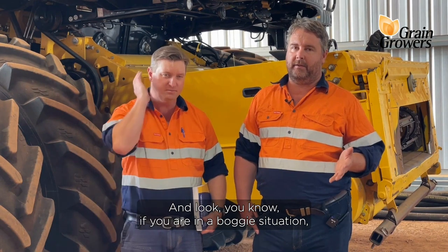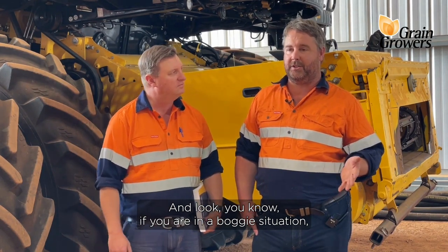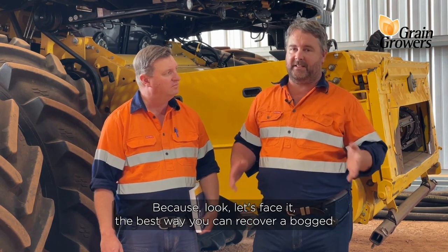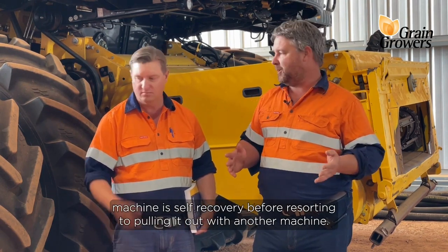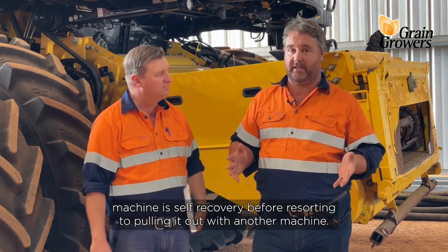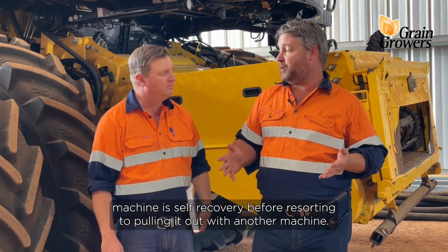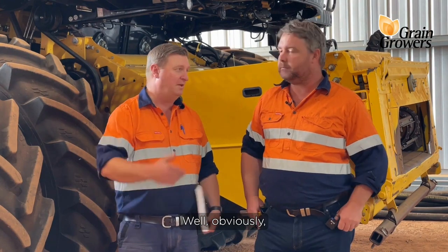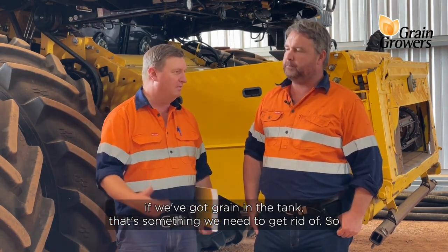If you are in a boggy situation, you probably do need to think about lightening the load, because the best way you can recover a bogged machine is self-recovery before resorting to pulling it out with another machine. So Ben, what are some of the things we can do in terms of lightening the load? Well, obviously if we've got grain in the tank, that's something we need to get rid of.